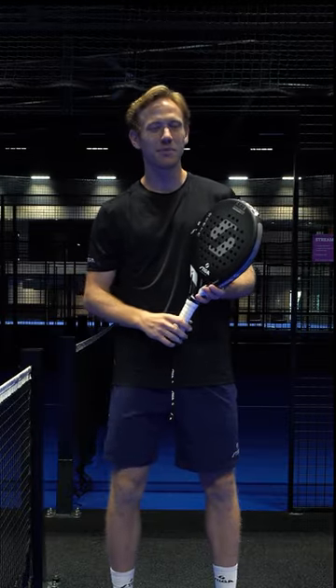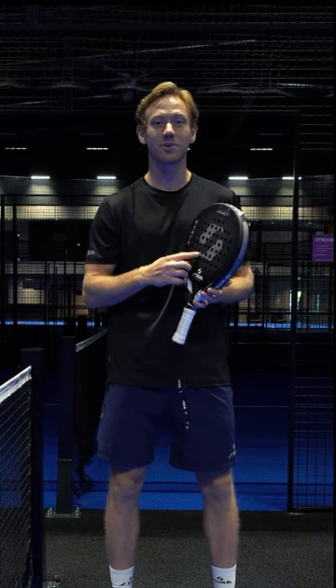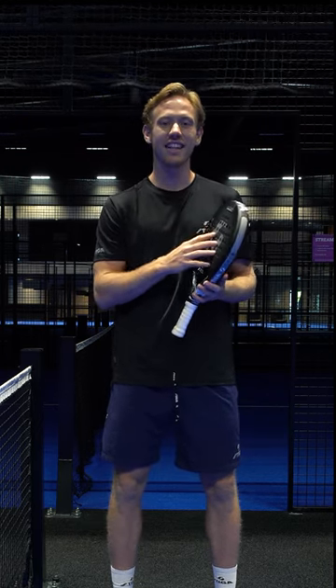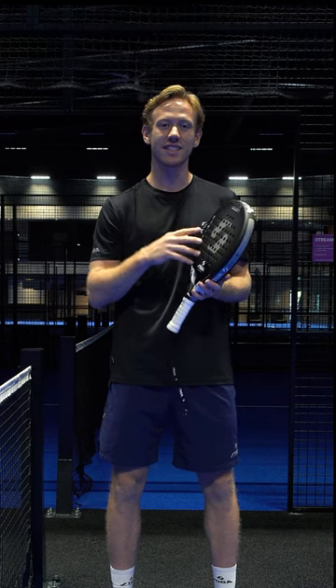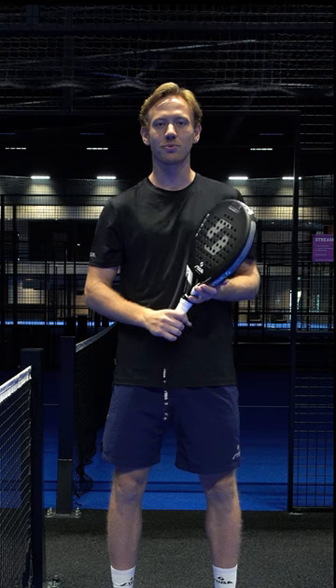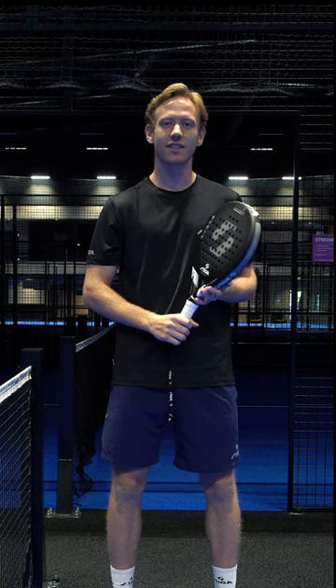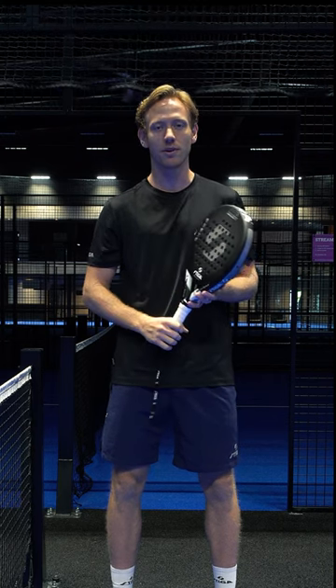Hello everyone, I'm standing here with my personal favorite H and this is the upgraded version H2. We have still the best of two worlds which is the fiberglass and the carbon, hybrided in the sweet spot which makes you feel the contact point very clearly, you have the control and regardless what kind of player you are, you have the pace as well.